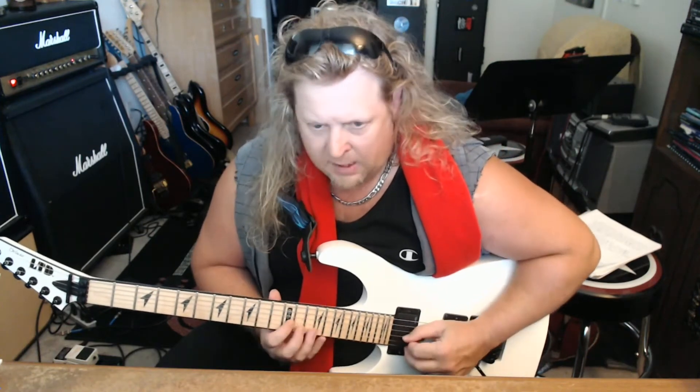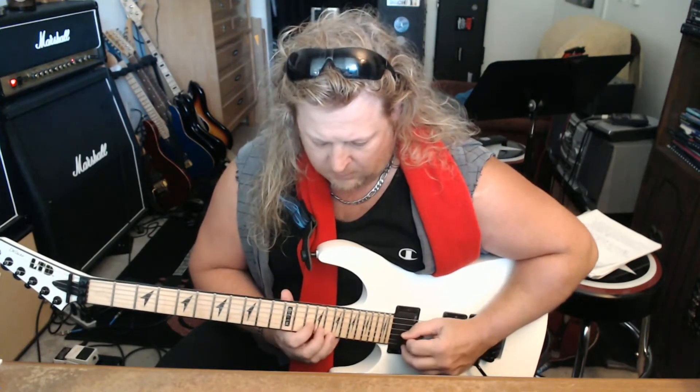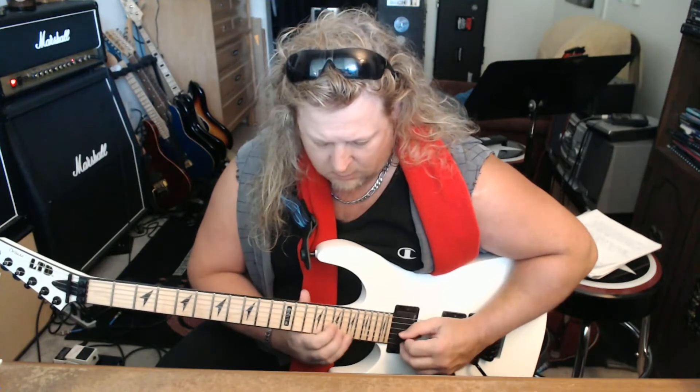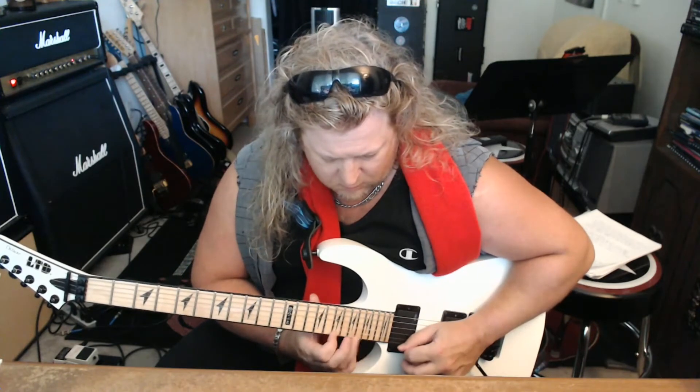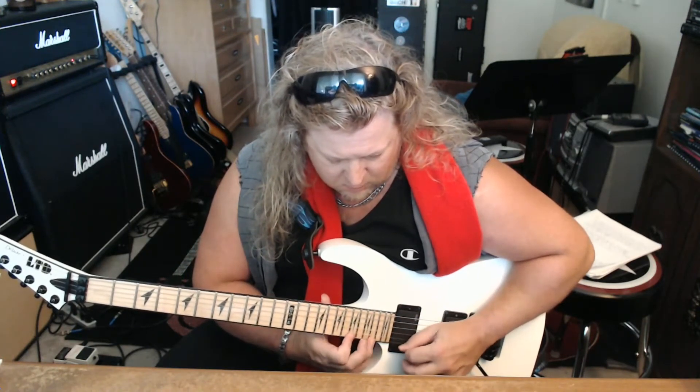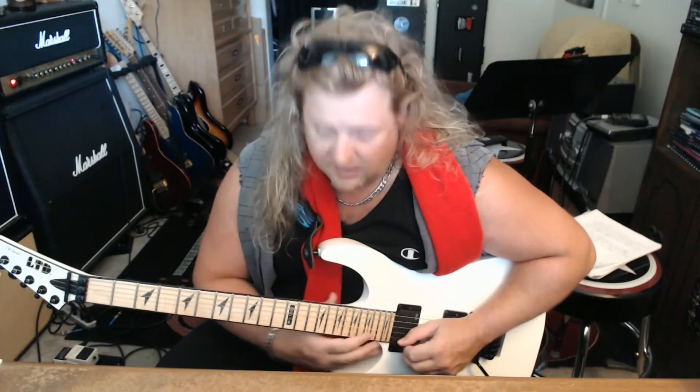What I did at the beginning was play through the diatonic shapes in the key of A minor. So let's go through those. You have A minor, B diminished, C major, D minor, E minor, F major, G major, and then back to A minor. So that's seven different arpeggios that we can play and use.